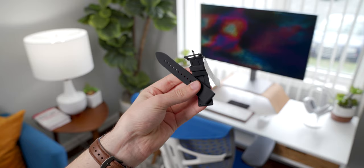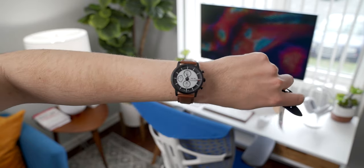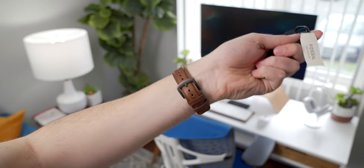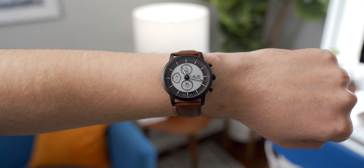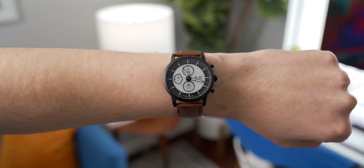My particular model is the Collider Black, which comes with a black silicone band out of the box. While that is a comfortable watch band, I prefer the look of this rather cheap leather band I got from Amazon for 20 bucks. The Hybrid HR takes just about any 22mm watch band, so it's a very easy watch to customize. The watch itself looks a lot like many traditional watches you'd find on the market, and that's part of the appeal.